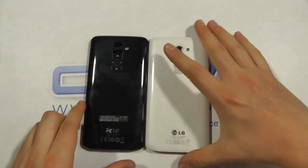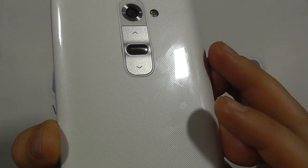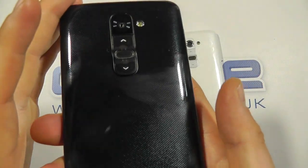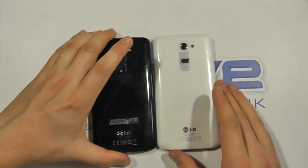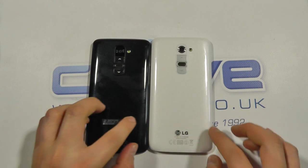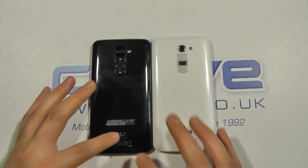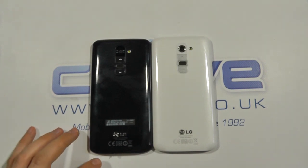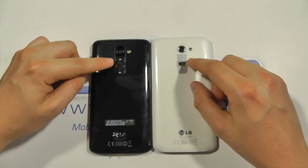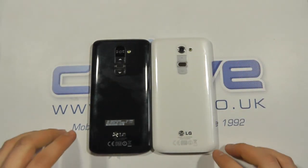If we turn the two devices over, we've got a little bit of texture in the back cover which is more apparent on the black one as the light shines off of it. With the black one we've also got a little sticker which can be removed. The LG logo pops out a little bit more. The buttons are black as opposed to silver on the white one, and the camera surround is different as well.